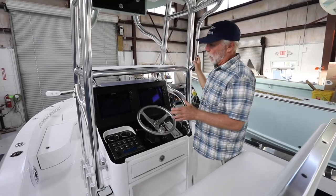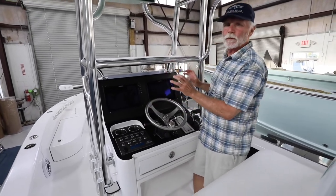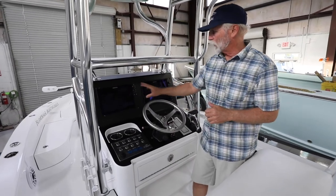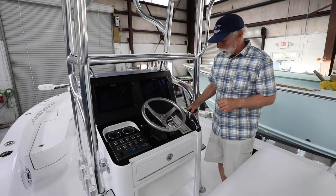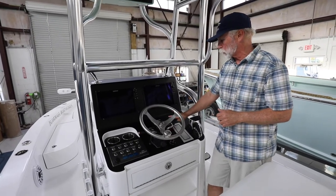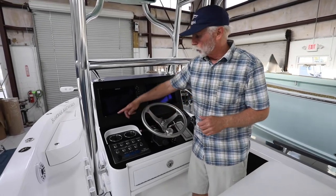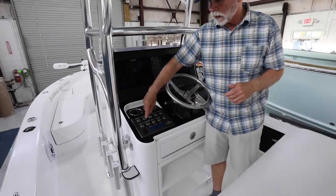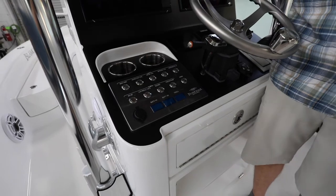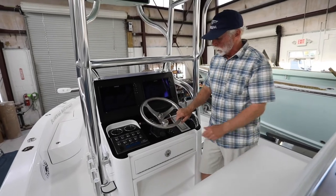Looking at the helm — it's actually blacked out so the sun doesn't reflect and ruin your day vision. It's an all blacked-out console with two 12-inch Simrads. The new Yamaha binnacle controls are key fob operated: power start/stop, kill switch, Simrad autopilot, Yamaha 5-inch gauge, two drink holders, the C-Zone digital switching system showing battery one, two, and trolling motor batteries' state of charge. Jack plate controls, opted for the Edson wheel, and tilt steering.